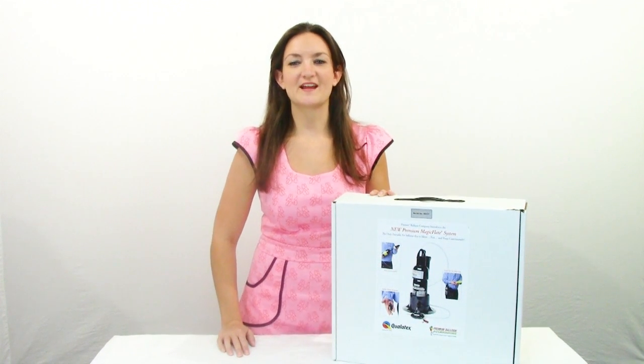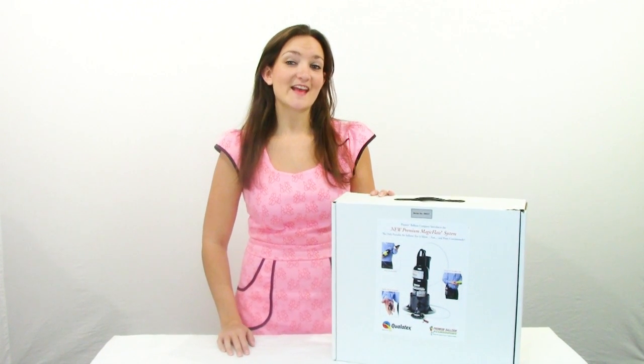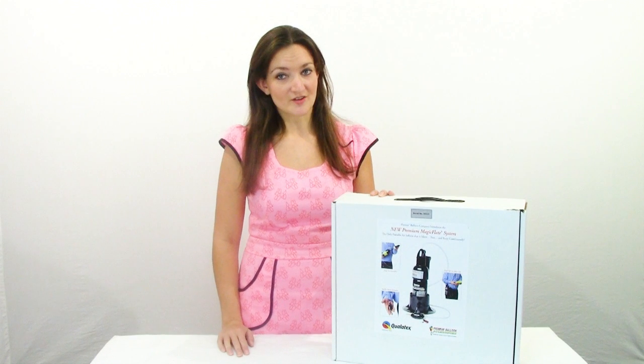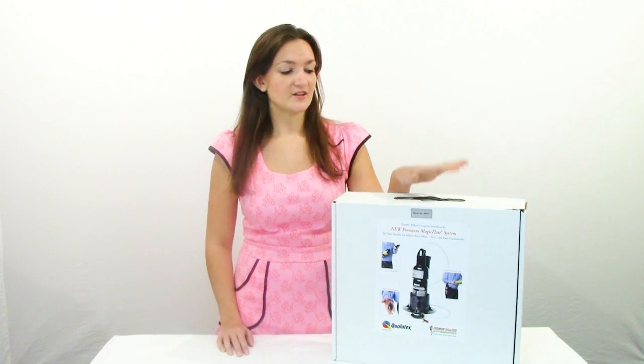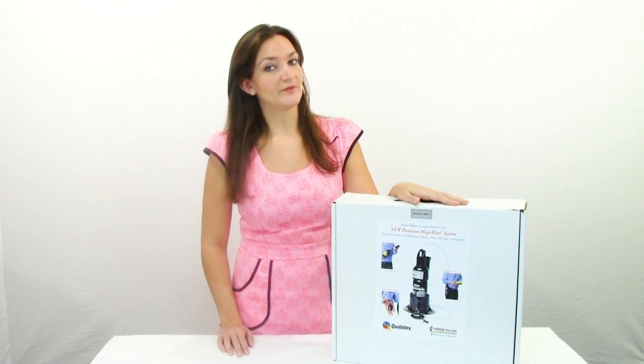Hi everyone, I'm Holly from BalloonHowTo.com and today I've got a little bit of a different kind of video for you. Today I'm going to be reviewing the new Magic Flight Balloon Inflator.